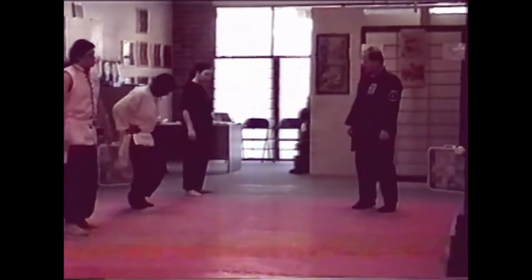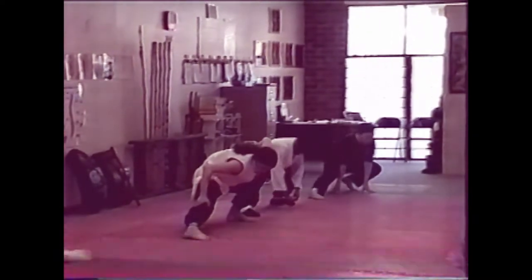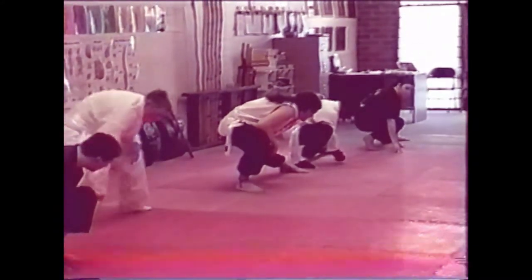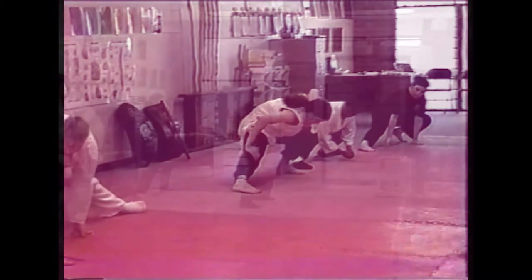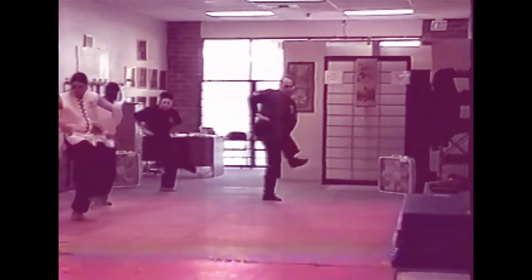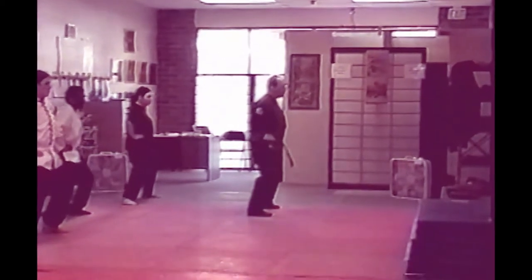Now Chinese squats, just a couple on each side. Everybody go down the left leg first, then the right leg, then the left leg. Just hold for 86 seconds on each side. Let's go. Thank you.